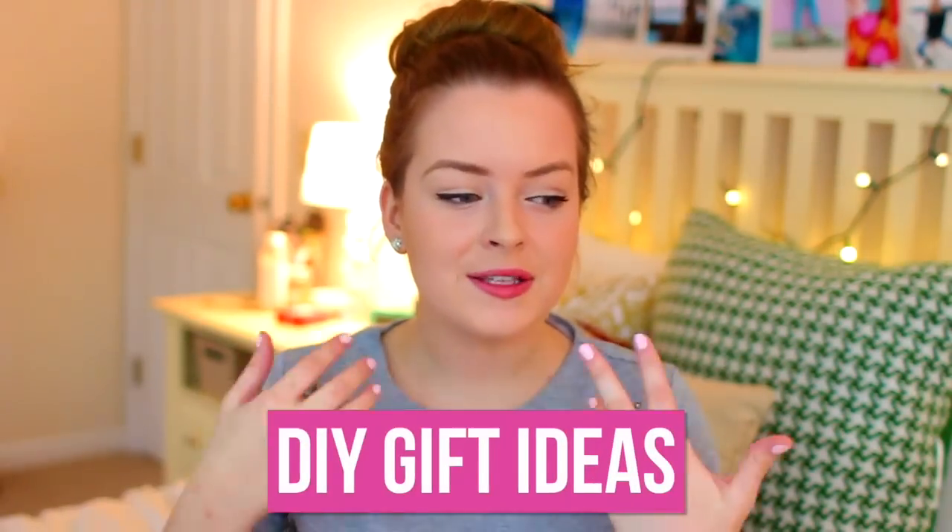Hi guys! Today's video is going to be very exciting. It's DIY gift ideas for friends or family. These are definitely more so girly gifts, but if you have a guy friend who you think you want to make one of these for, you can totally just change the colors and it would be more guy-ish.